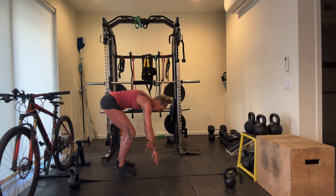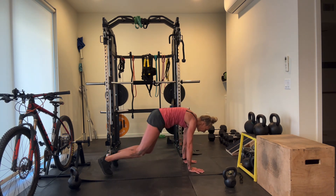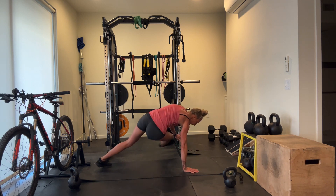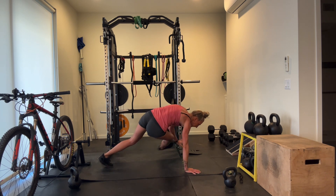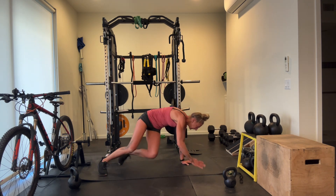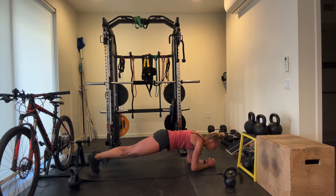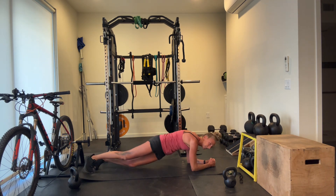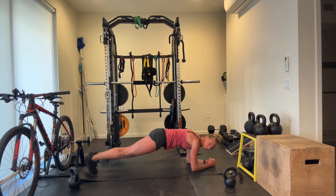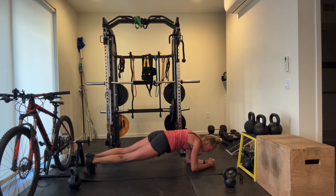Bear kicks and tic-tocks — ready and go. Feeling those core muscles big time, they've been worked. Don't let your back collapse. Tic-tocks: chest is up over your forearms, feel that rotation in the mid-back, both elbows pressed evenly into the ground.